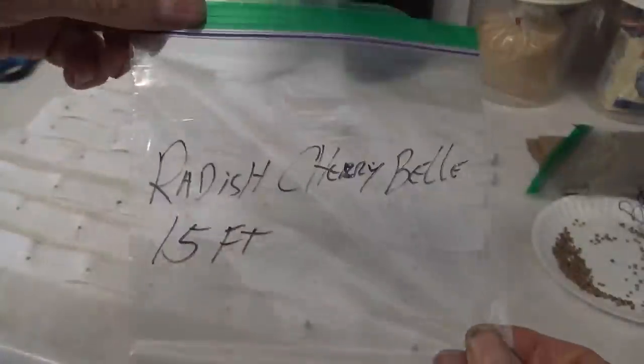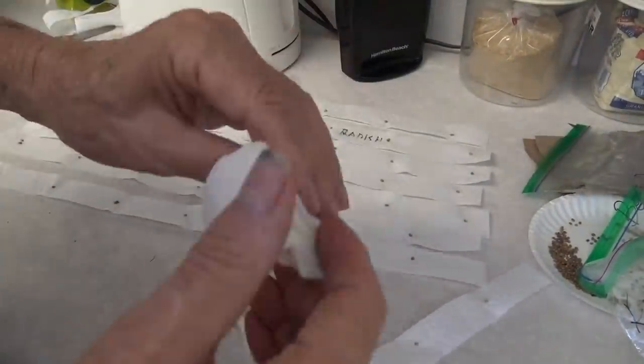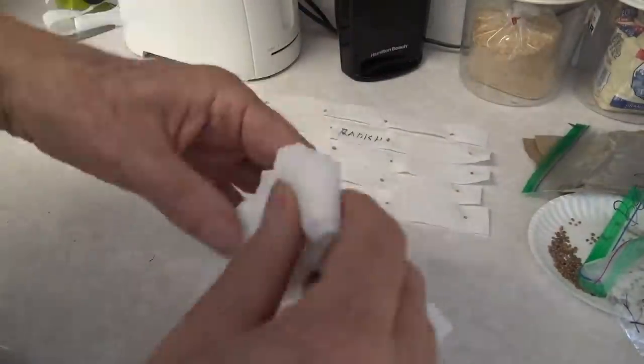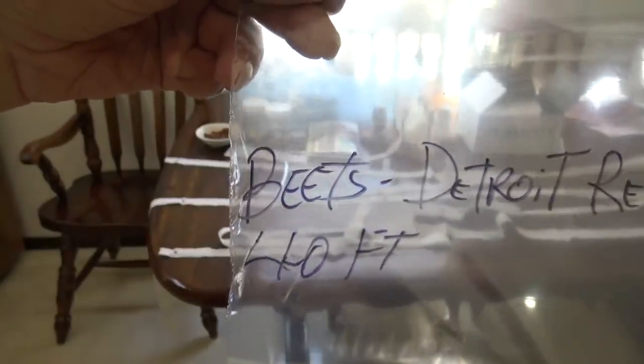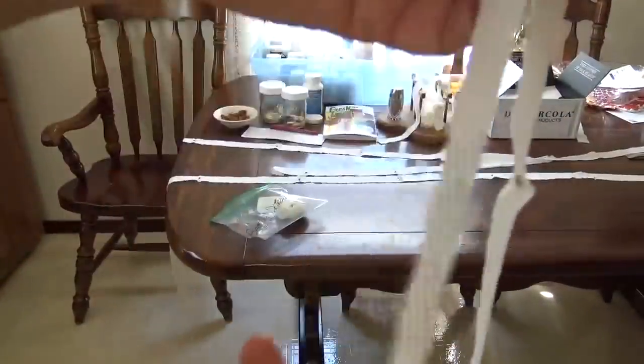After you do this a few times, you'll be able to recognize the seeds themselves as to whether they're radishes or beets. But you can always mark the tape and mark the bag they're going in. Here's the beet seed tape bag — you can see I'm just going to wad it up. You don't have to be super careful with this; it's pretty strong. I'm just going to wad it up, stuff it in the bag, zip it tight, and wait till springtime.